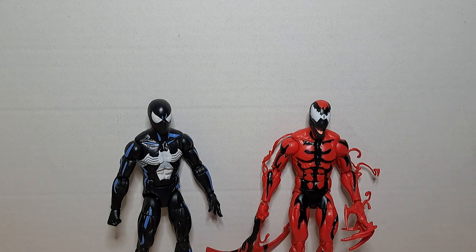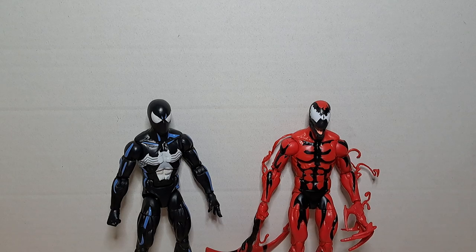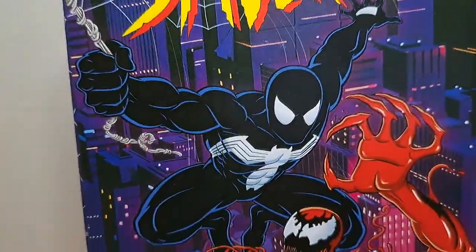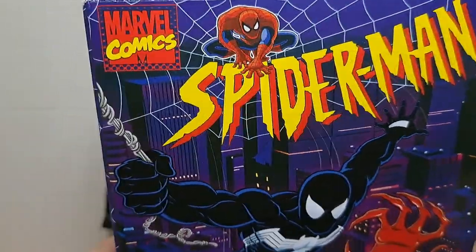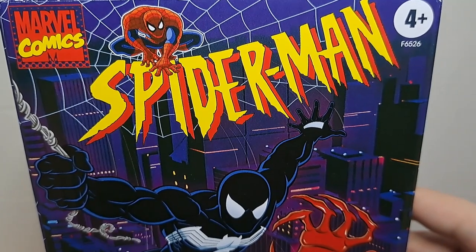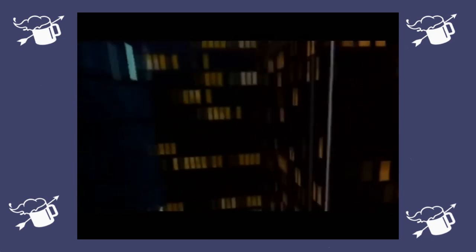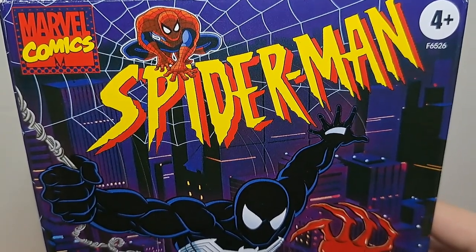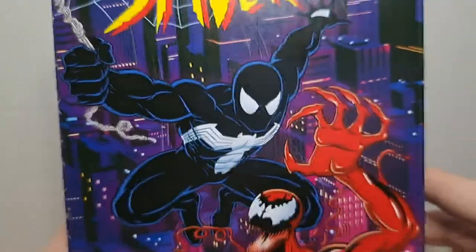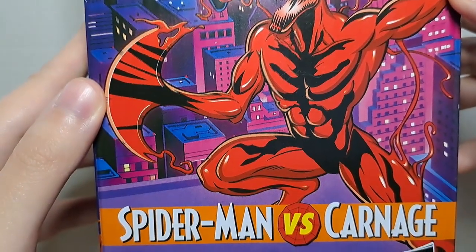Dzisiaj do recenzji trafił figurkowy dwupak z linii Marvel Legends od Hasbro – Spider-Man kontra Carnage. Zanim jednak przejdziemy do oceny tych dwóch figurek, przyjrzyjmy się opakowaniu. Pudełko oczywiście z grafiką mocno inspirowaną latami dziewięćdziesiątymi. Jeżeli wychowywaliście się w tamtym okresie i od razu przychodzi wam na myśl serial animowany ze Spider-Manem, to nie jest to bez powodu. Nawet jest to samo logo, którego używano zarówno w komiksach, jak i w serialu. Oto jak się prezentują – to jest żywcem wyrwane z tamtego okresu.